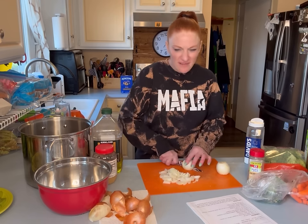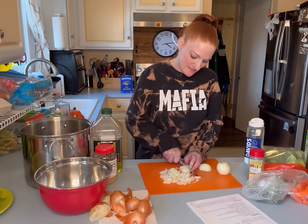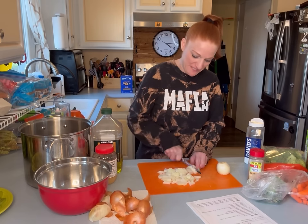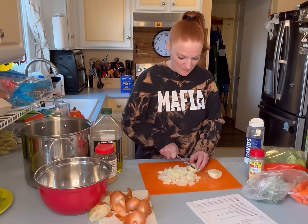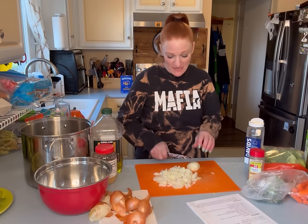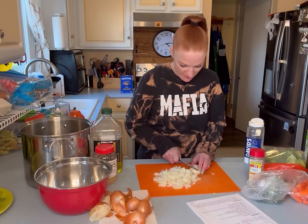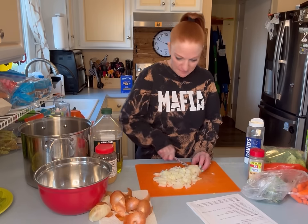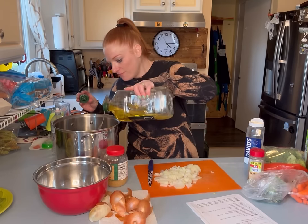It's like calming for me to just cut vegetables. This is my form of daily mindfulness. I am a hot mess because I was spray painting wooden crates today for a long time — my fingers have blue on them, I'm like a Smurf. I'm going to get some olive oil going, about four tablespoons.